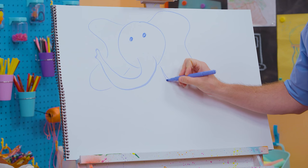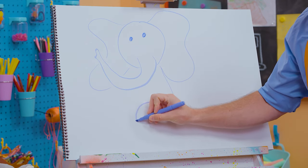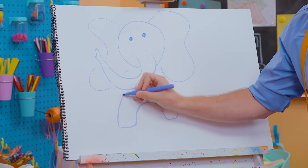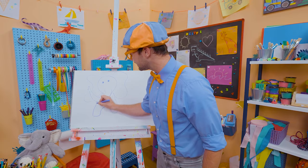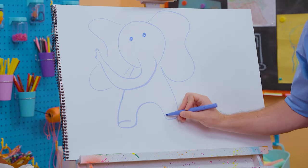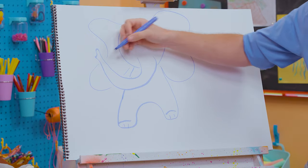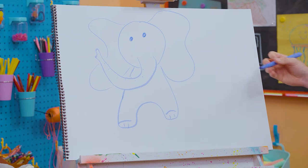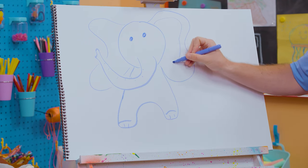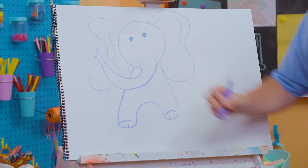Now for the body — here we go! One leg, and there's another leg. And now for its feet. We can even make some lines to give it a little more detail — what a nice looking elephant!